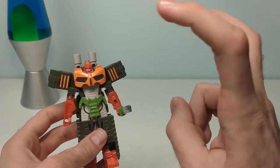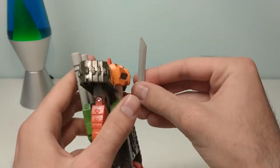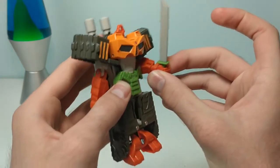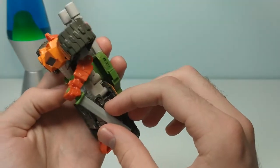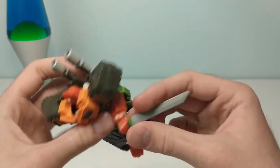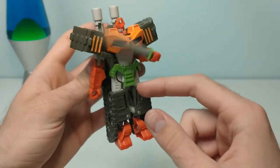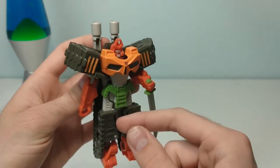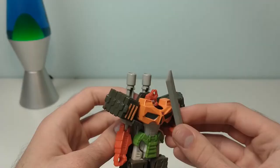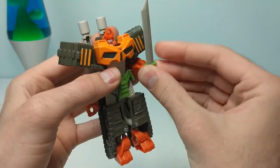If one-step changing wasn't enough gimmicks for you, he's also got another one — an action attack, I believe is what the box called it. You just pull on his left hand a bit, and then... his wrist breaks. Am I missing something? Is there supposed to be a spring in there, or is this the gimmick? Whee! At least you can use it as a wrist swivel.